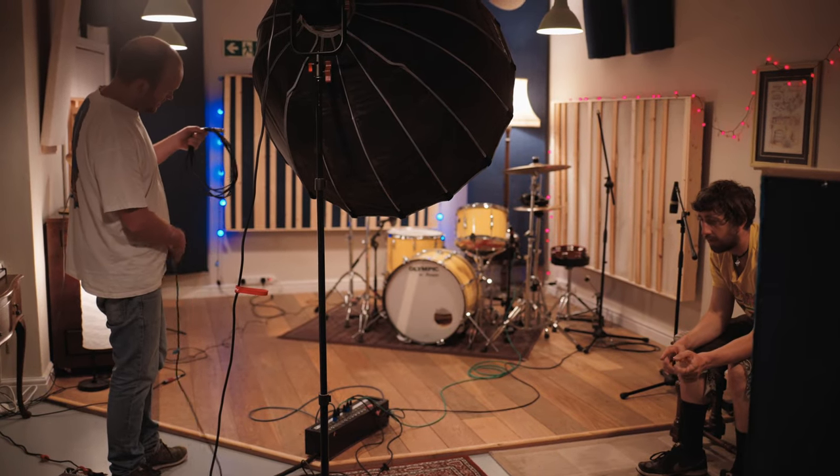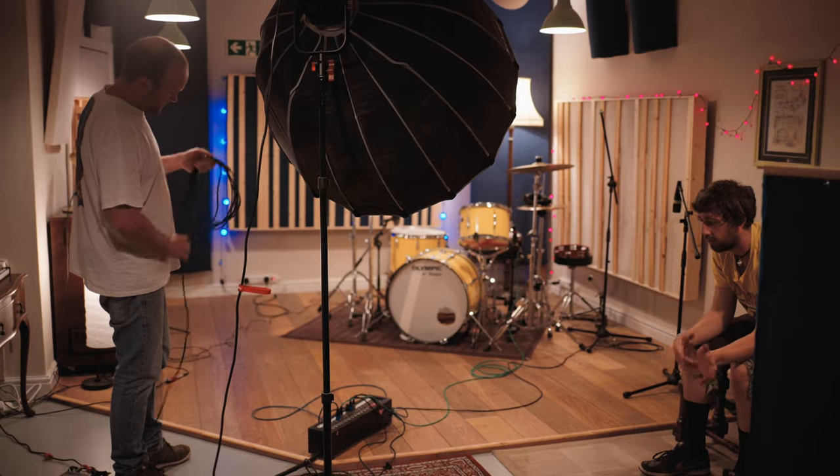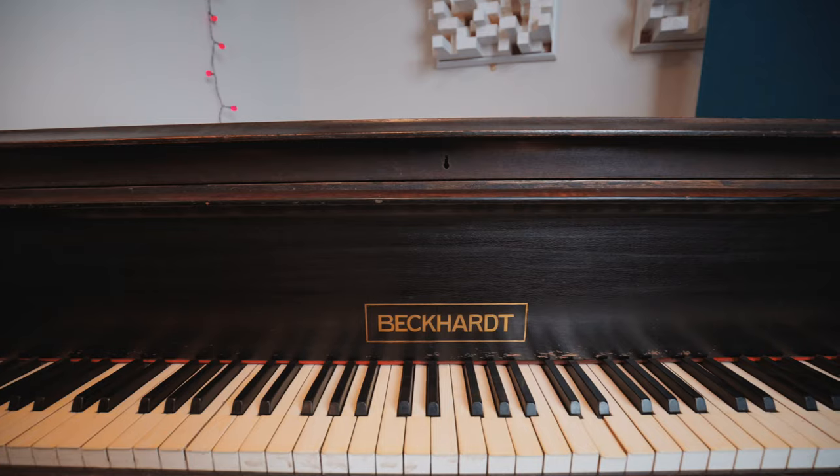The space I had to film in was the studio's live room, which they've done a great job of getting looking just amazing. If you've ever been to a studio, inevitably after a time they start looking like music history museums, and Axe and Traps is no exception. They've got interesting vintage gear all over the place, so the first thing I did was walk the room looking for anything that could be a distraction, and I moved things to clear the space so it looked more nice and spacious.